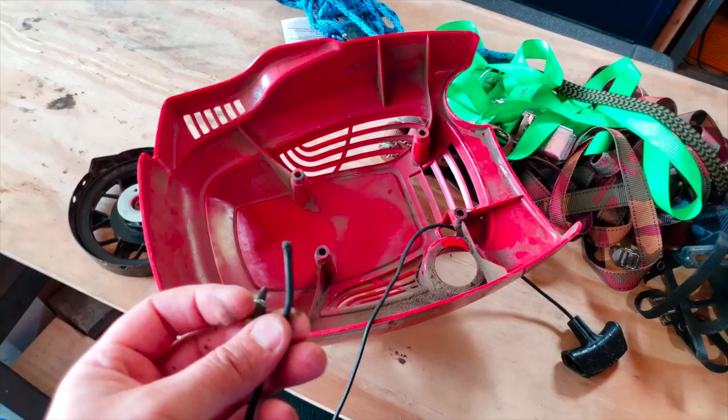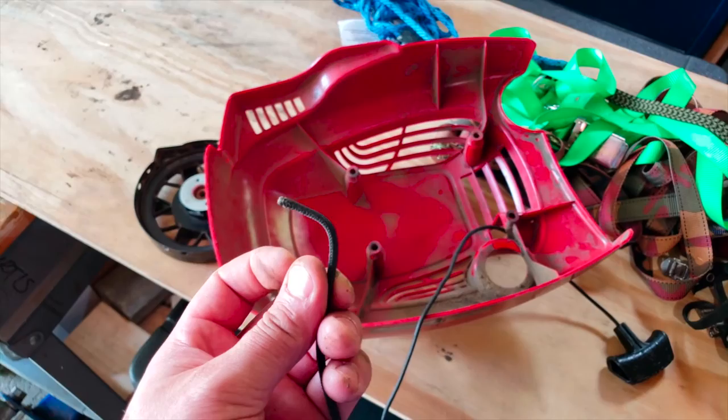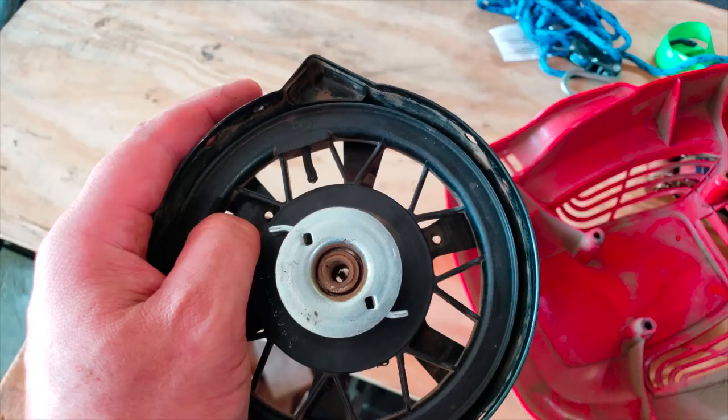Now that I have it strung through there, you're going to wind up your wheel about six or seven times. Put a wrench in there and then try to feed this through. Sometimes you want to bend it a little bit so once you get it in, it'll go through the hole. It's not the easiest thing to do, but this is the hardest part of the whole job.